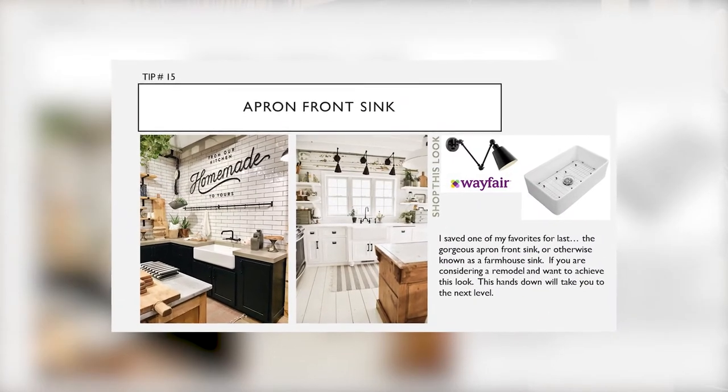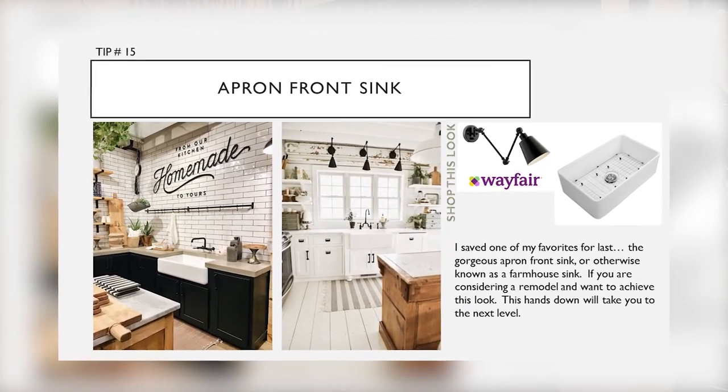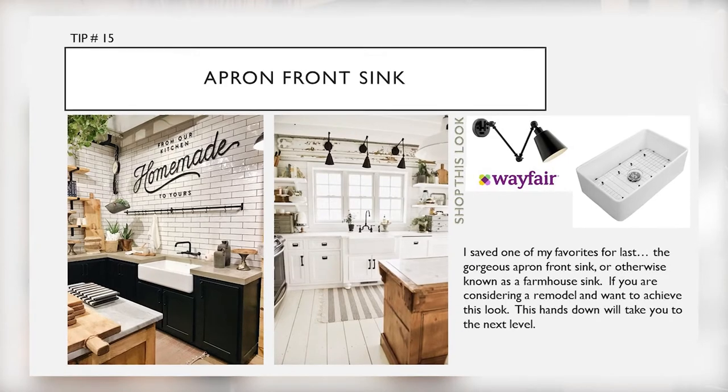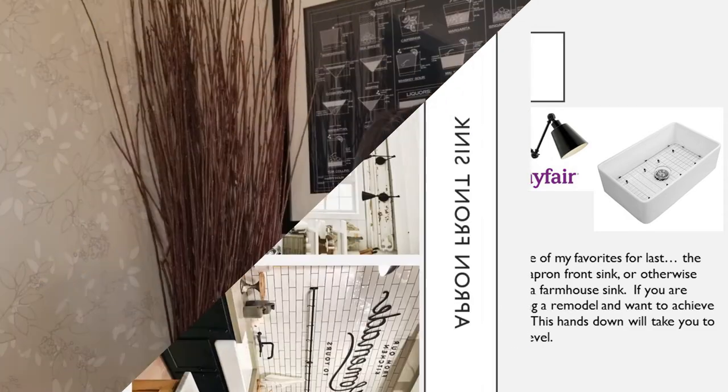Tip seventeen: apron front sinks. I saved this one for last. The gorgeous apron front sink, otherwise known as a farmhouse sink — I just love this. If you are considering a remodel and want to achieve this look, this hands down will take you to the next level.